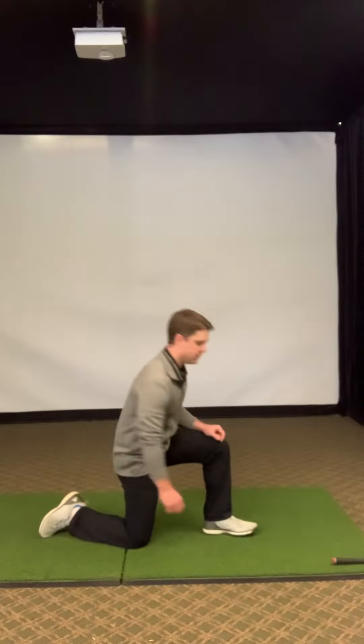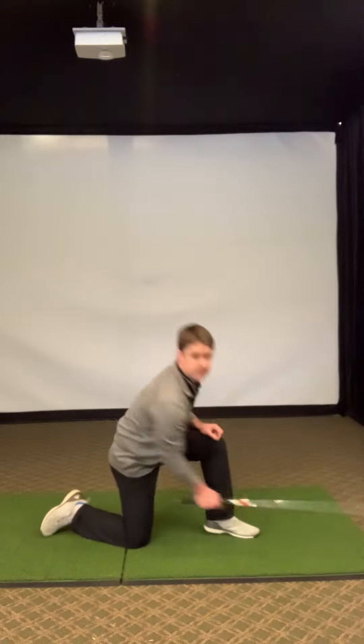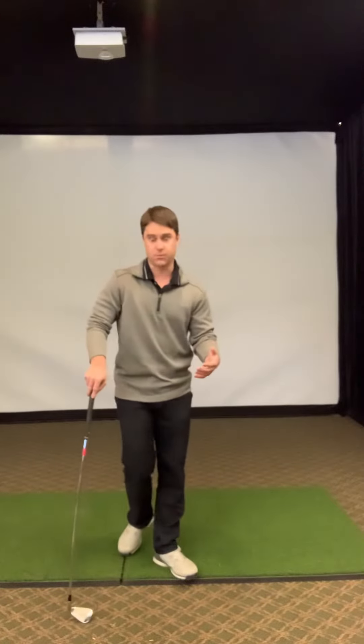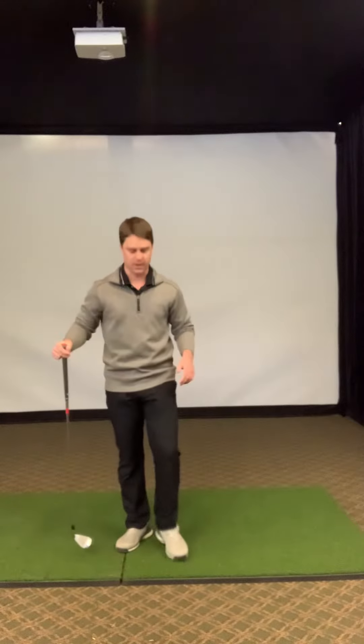If you require a little extra assistance for balance, grab a golf club and you can use that while you rock forward — there's no better club to use for that than the brand new Callaway Road ST of course. Another option: if getting down on the floor is a little too challenging, you can always do this drill while standing up.